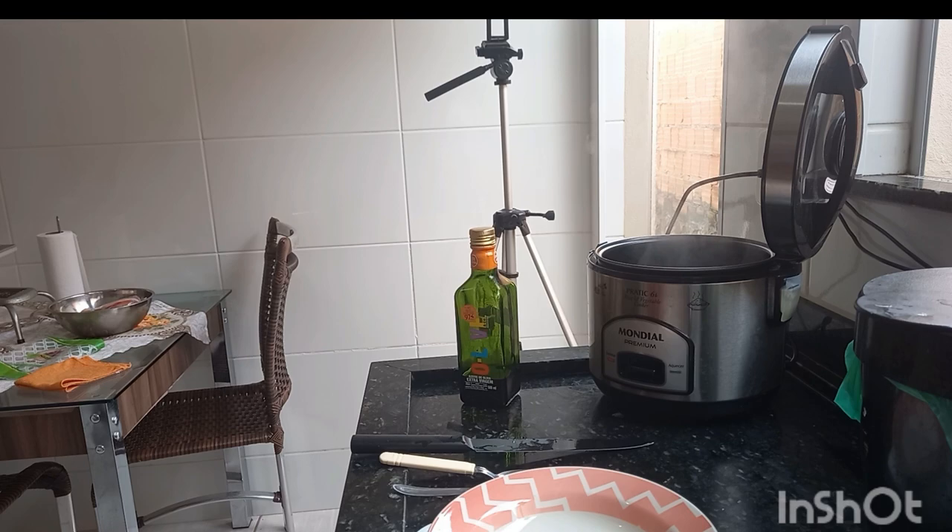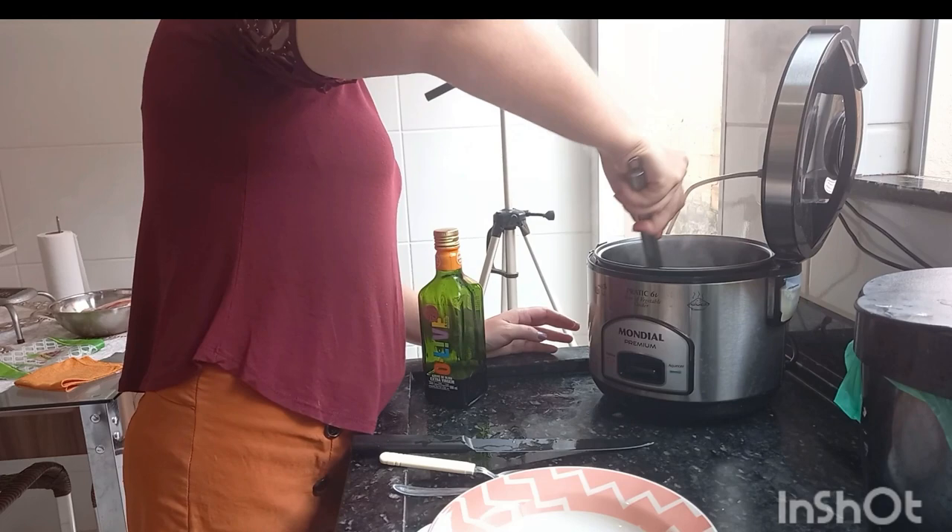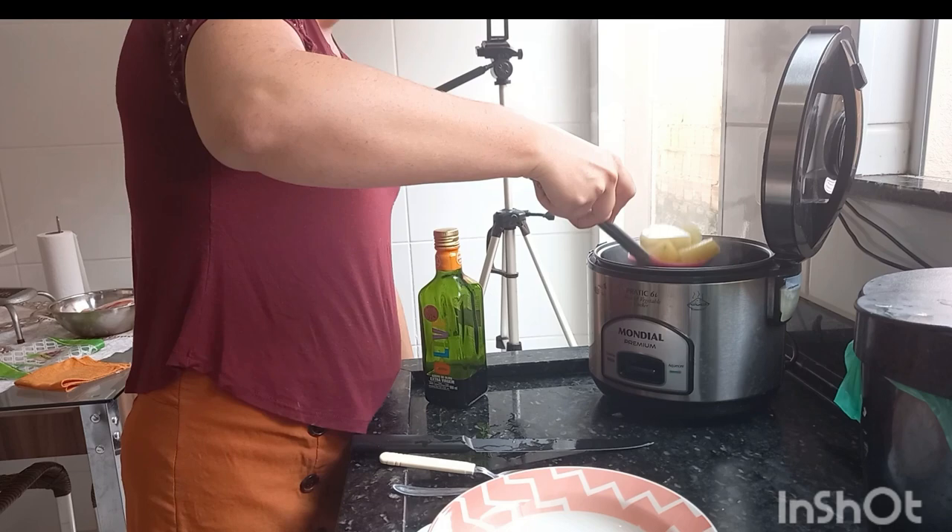Now I'm going to remove the batata from my pan — she stayed for 15 minutes. Here's the electric rice pan; I use it for everything. It's very fast, very practical to have.